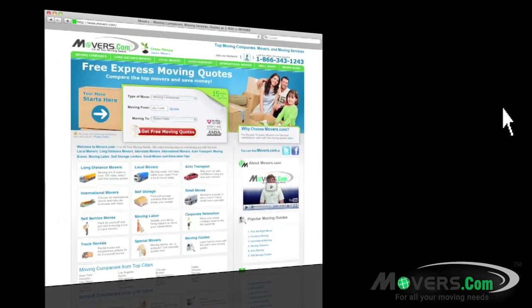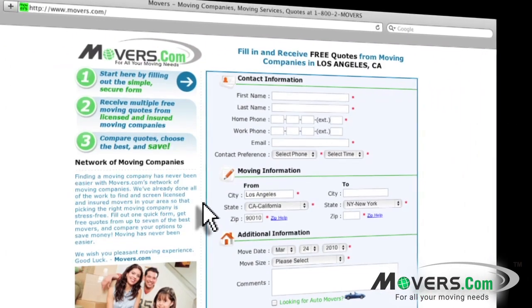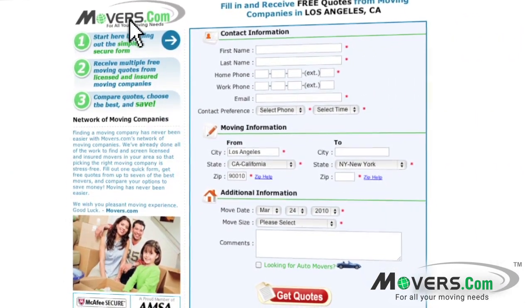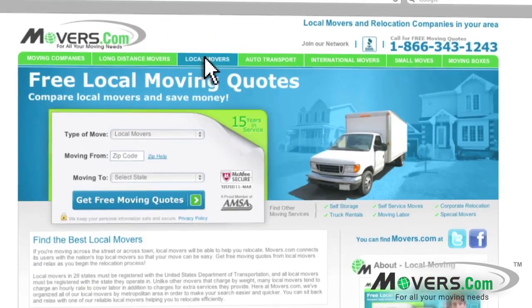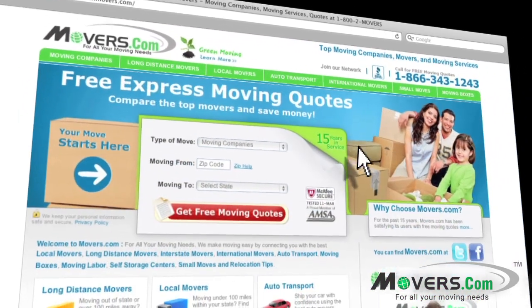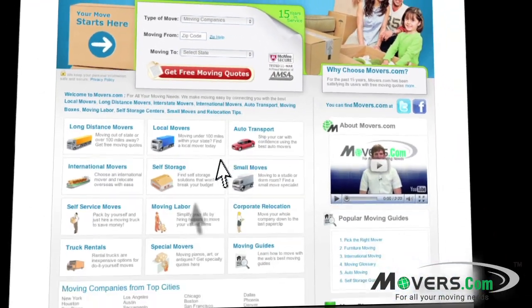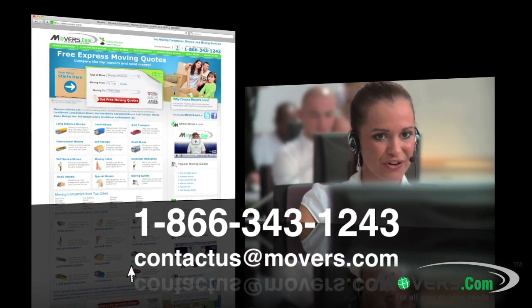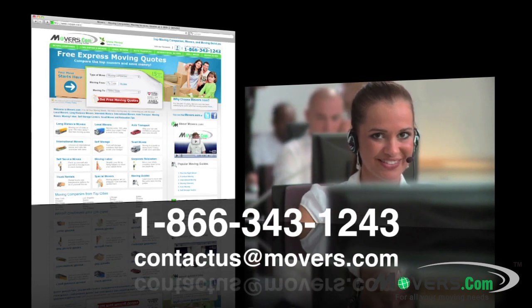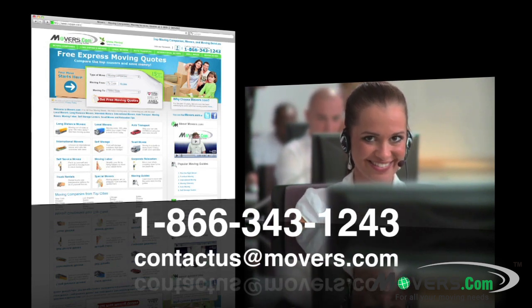Don't forget to go to movers.com. Just fill out our quick quote form, and up to seven moving companies will contact you with free moving estimates. Whether you're planning a local, long distance, or international move, we're here to help. If you have any questions or concerns, feel free to contact us by phone or email us at contactus@movers.com. One of our representatives will answer your questions as soon as possible.